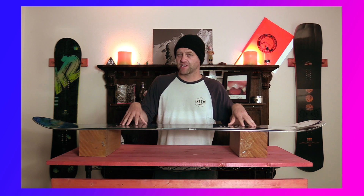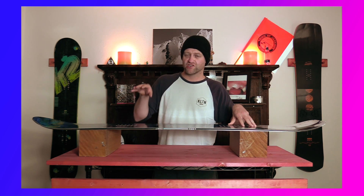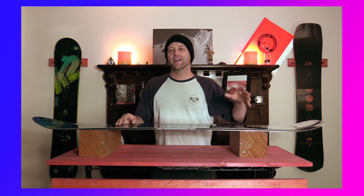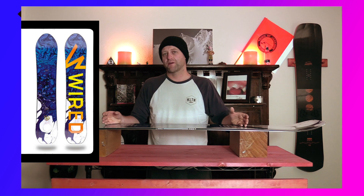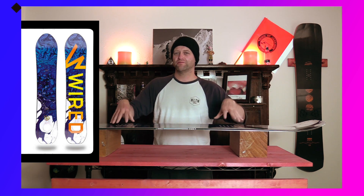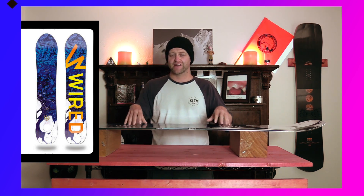This board is super stable. It plows through everything with ease. You notice right away when you get into chunder it doesn't get bucked around — it just pushes through everything it needs to push through and keeps on going. Being camber dominant, you do get some rebound out of it. It's one of those boards where you have to load it up to get the pop you want, and what you put in is what you get out. It's got good rebound and good snap.